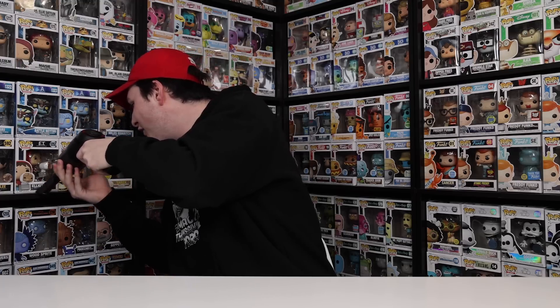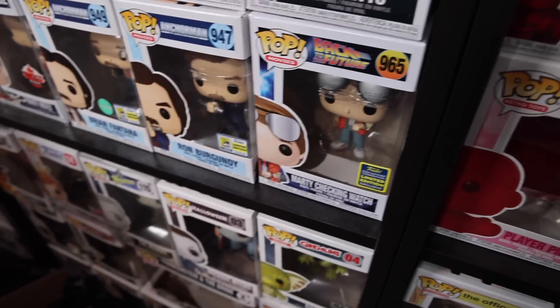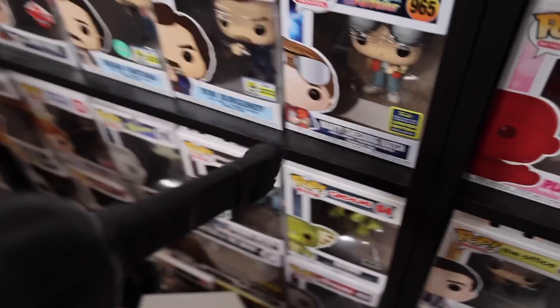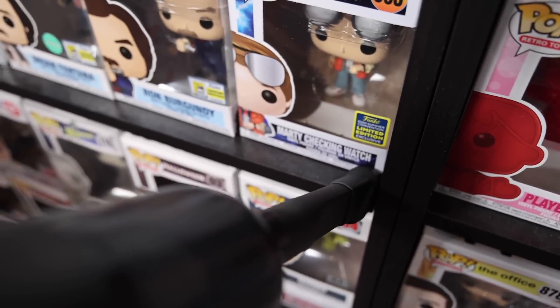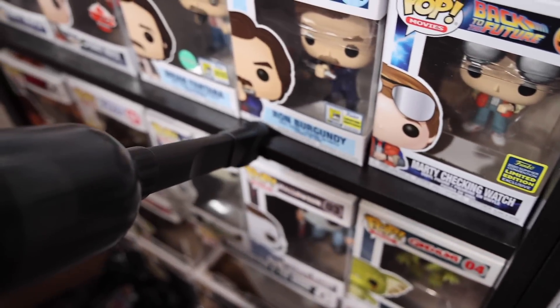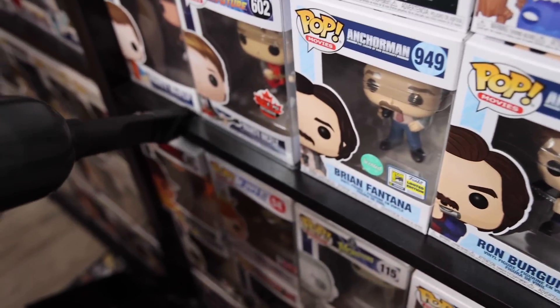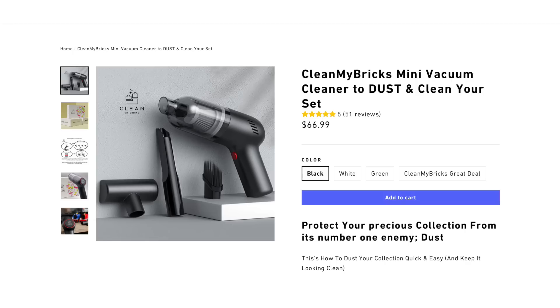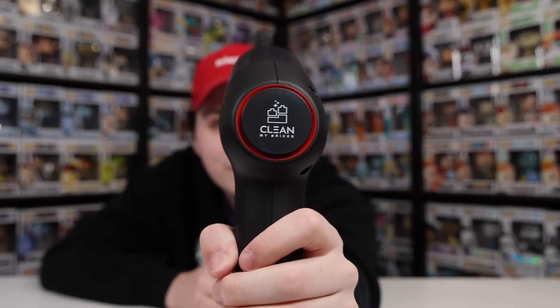Out of ten, I'd give this a solid nine or a ten. I feel like it gets the job done, and a big place I always have dust is right across the front of the shelves. You can see all the dust down there — we've got Ron Burgundy with dust in front of him, but then up here it is much much cleaner. After running the CleanMyBrick along, you can see it is such a nice color and I don't even see any dust on the end. I don't actually know how much this retails for, but if it's under a hundred bucks I'd say this isn't a bad deal. So CleanMyBrick, thanks for sending it over.